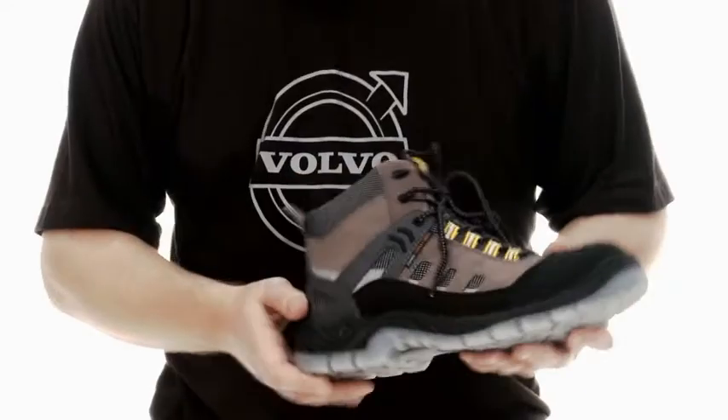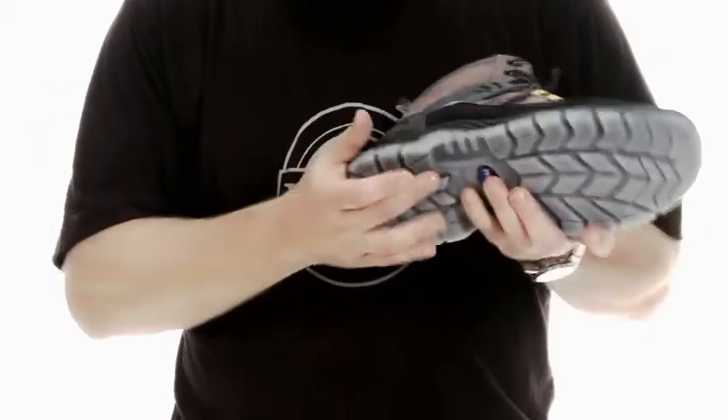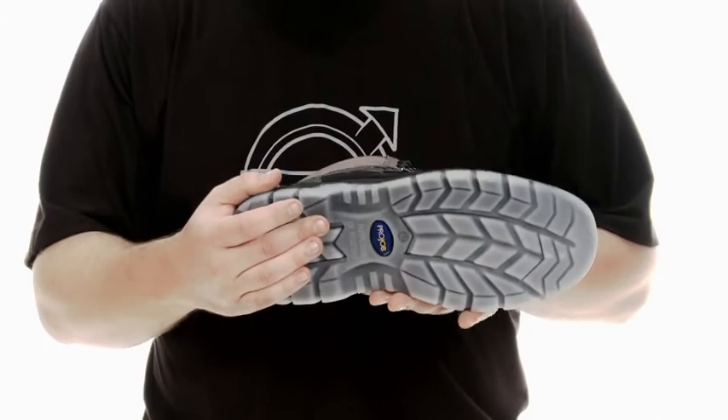This is the safety mid-boot in the collection. The boot is made with a microfiber upper and the sole is from TPU fabric.